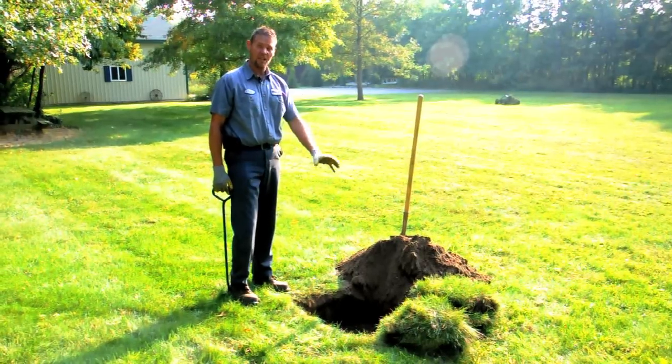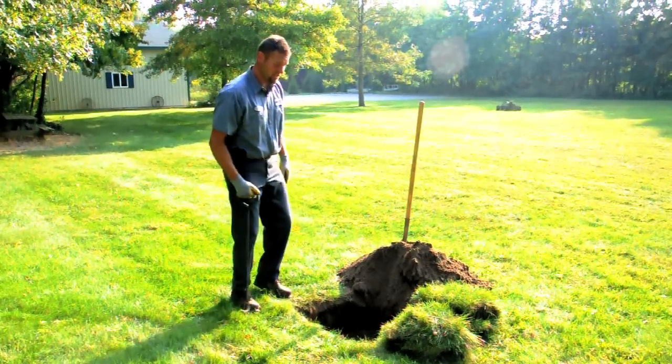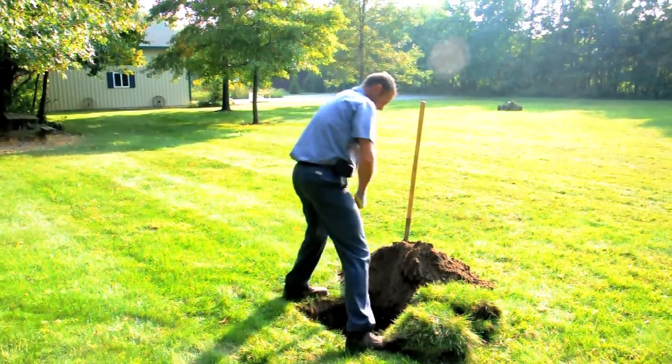Now that I've found the tank and dug the lid up, it's time to remove the lid so we can access it to clean the septic tank out.